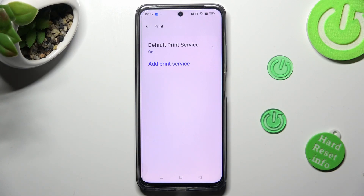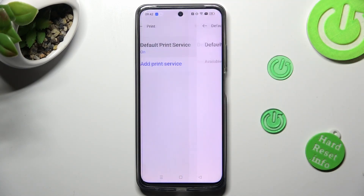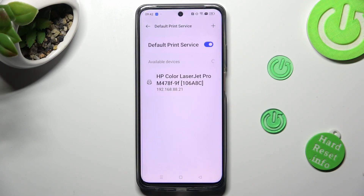Following that, you can tap on Default Print Service and wait. Your device is now searching for a printer. When it finds one, it will connect to it right away.